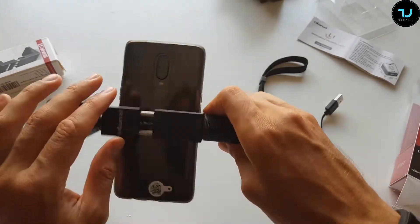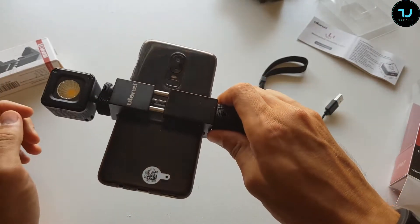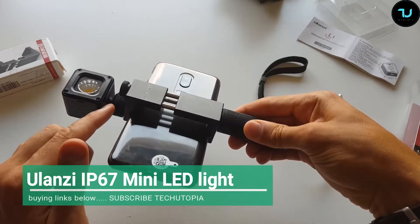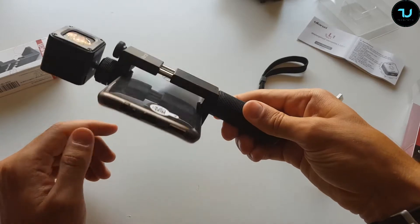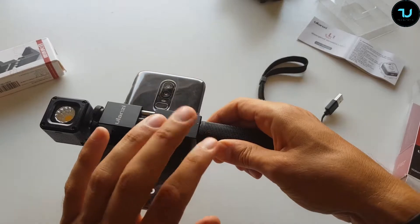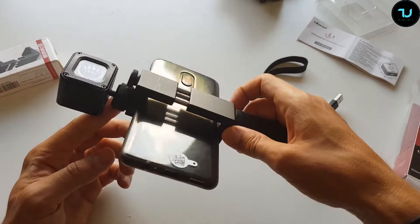The handle plus the cold shoe mount holder together are $16–$17 with shipping. So the full package — LED light, cold shoe mount, and holder — comes to around $50 with shipping.